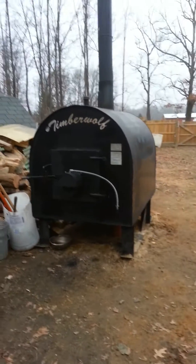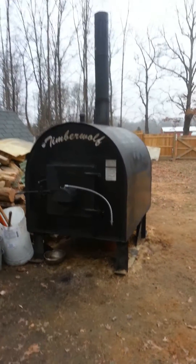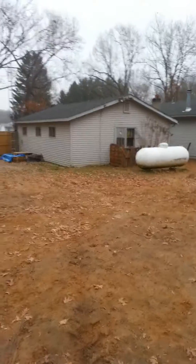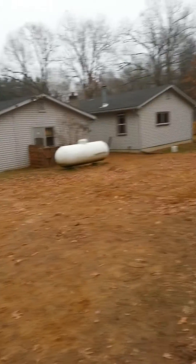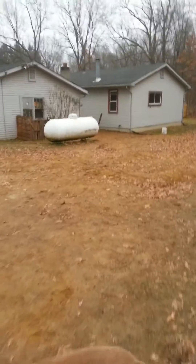We're going to show you a quick video of how my outdoor wood boiler heats my house. This is a Timberwolf 5000. It does up to five thousand square feet. My garage is about twenty by thirty — six hundred square feet. My house is fifteen hundred square feet, so I'm currently only doing twenty-one hundred square feet with it.